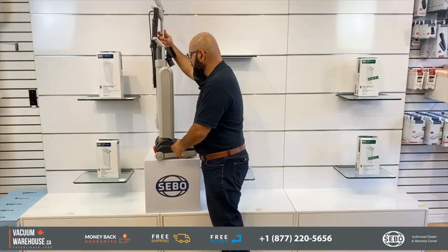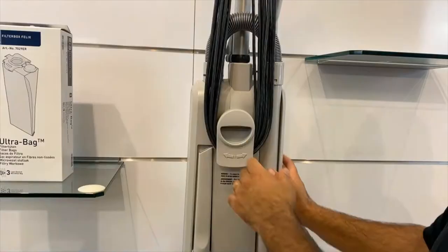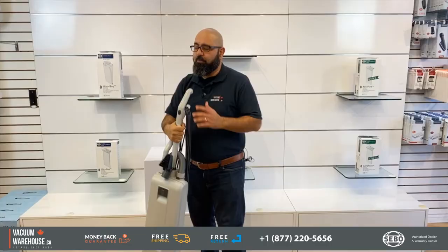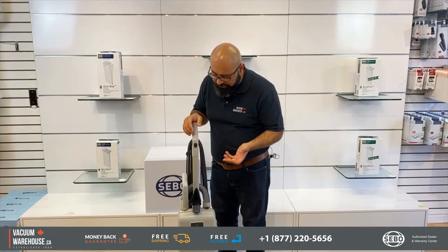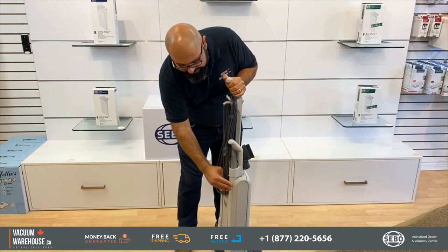I'll get to the features very quickly. The first thing you're going to notice is a 40-foot commercial cord with an easy release valve here. That's pretty standard. Now, the on/off switch is right here on the handle of the machine — it's just an on/off switch, pretty straightforward.